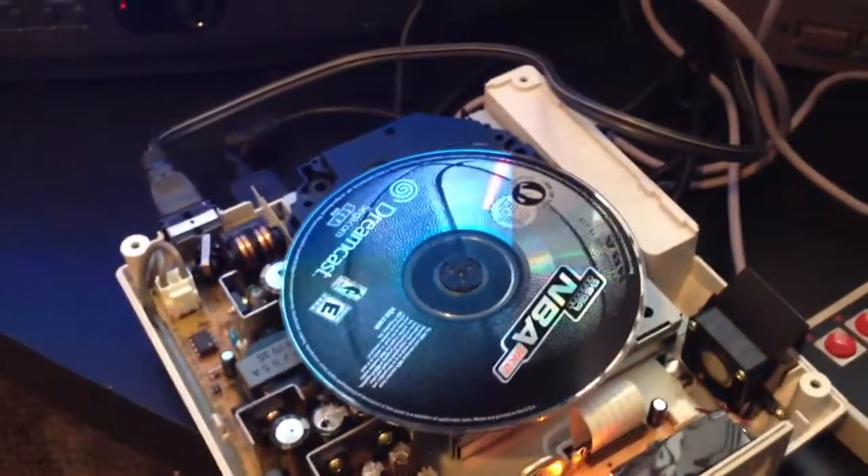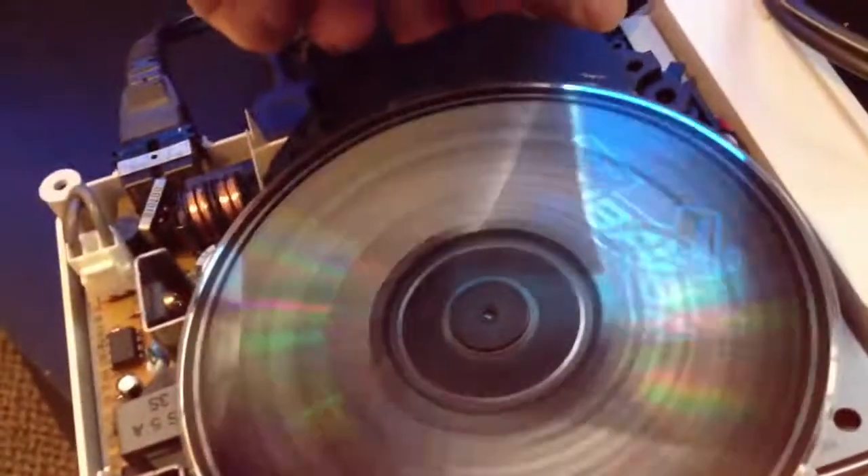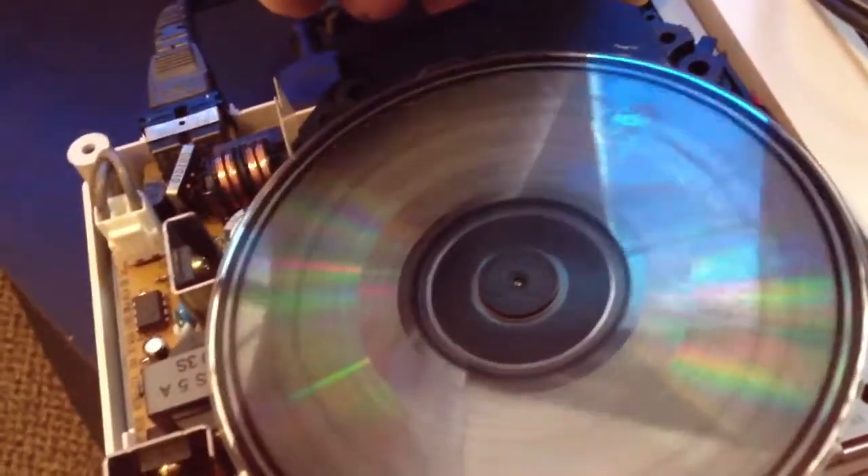So it's not detecting the lid being closed. But if you hold this switch down, you can see it starts to spin.